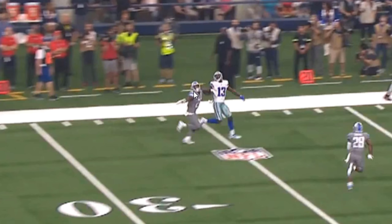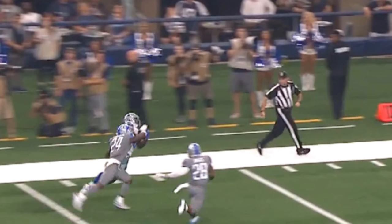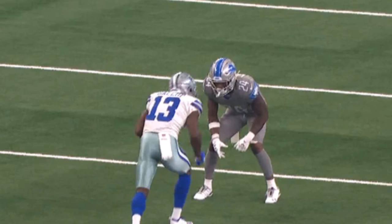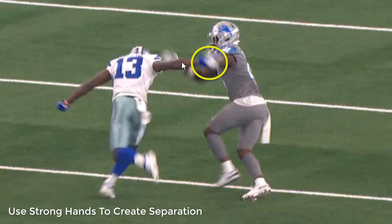He didn't turn his head until the wide receiver turned his head, and he's able to try to swipe for the ball. Gallup is able to hold tight to this ball. He's going to go for the jam again — Gallup is strong for a rookie, he's strong. Watch: use your strong hands, not accepting the jam, getting a free smooth release off of this play.